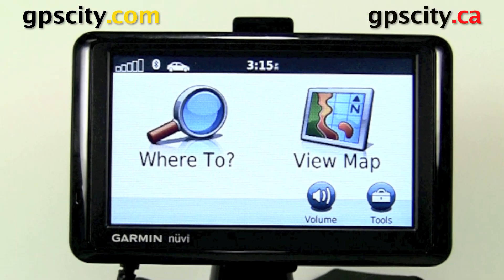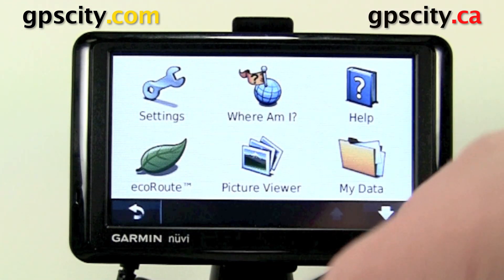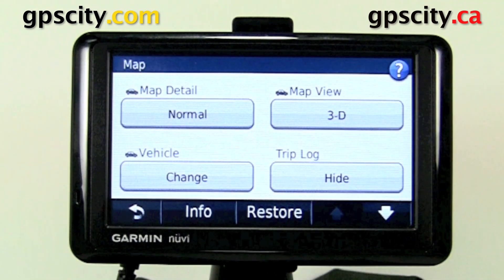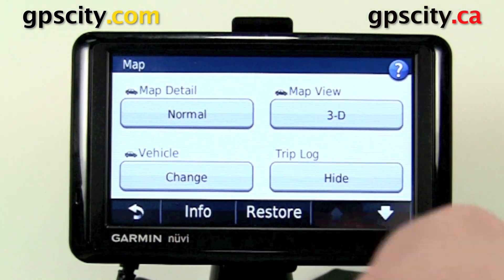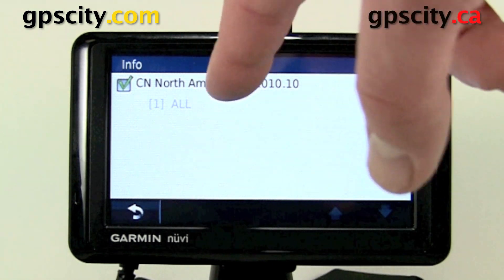The lifetime map update finished downloading and installing. Now we're going to want to check the map version. To do that, on the Garmin Nuvi simply click on tools at the bottom, then settings, then map, and then click on info — the blue bar at the bottom. Our map version is listed right here.